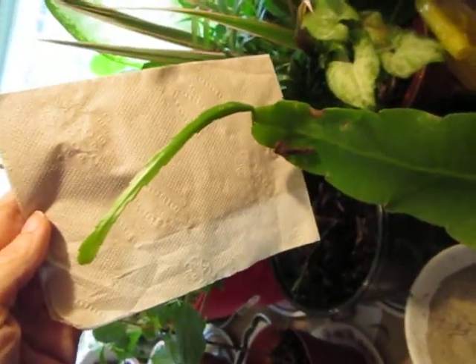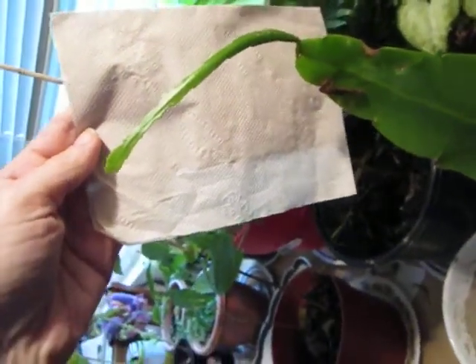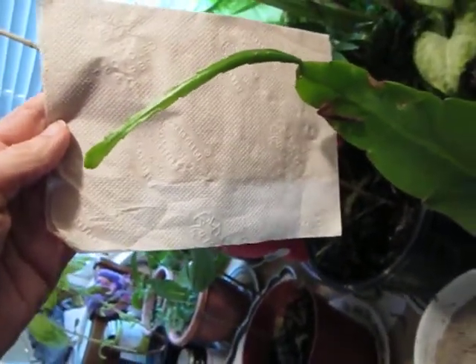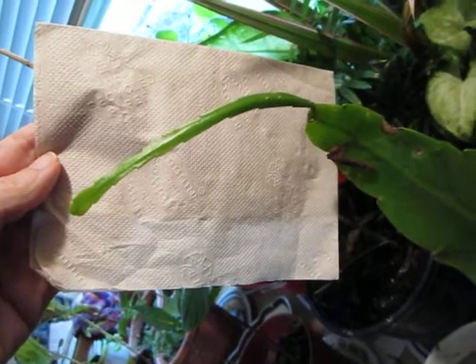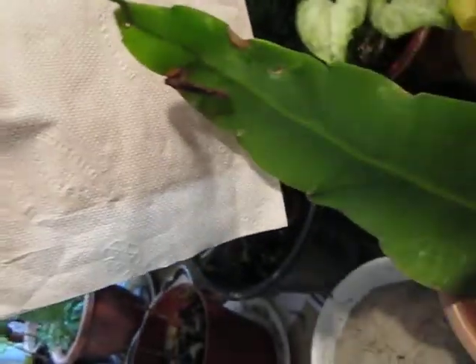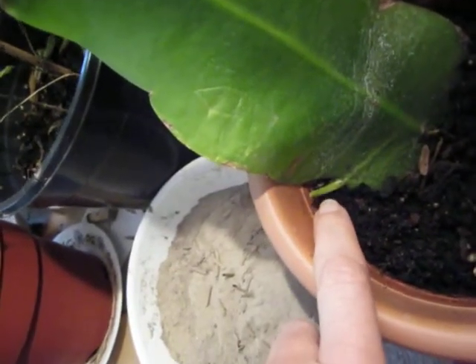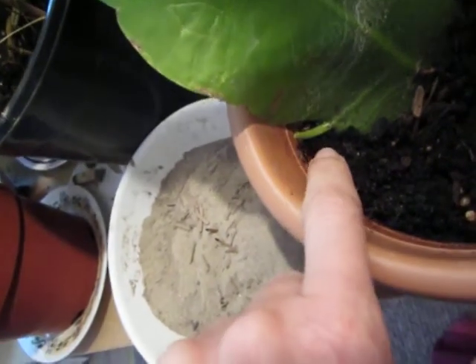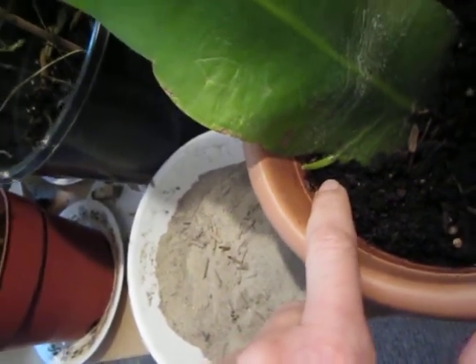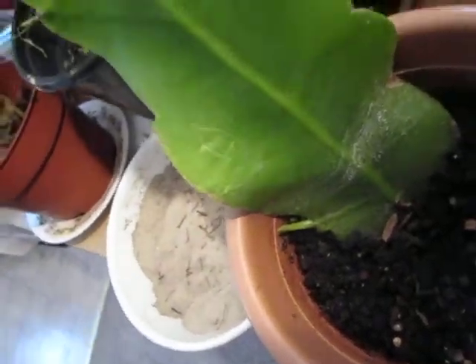So this is the growth that's been coming out of the top of the leaf. It's gotten to be quite long — looks like it's about five or six inches long to me. And this is totally exciting. I just noticed this for the first time today, like really like two minutes ago, that there's another little growth coming out right there. That is so cool. I wonder what this thing is going to do over time.